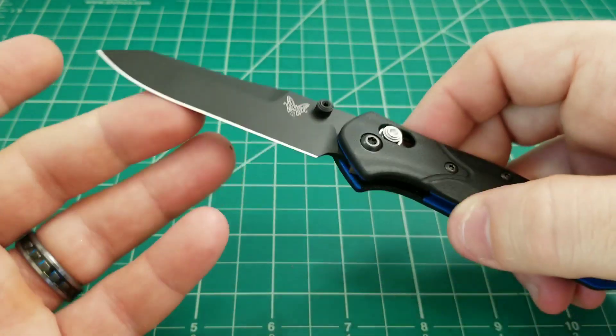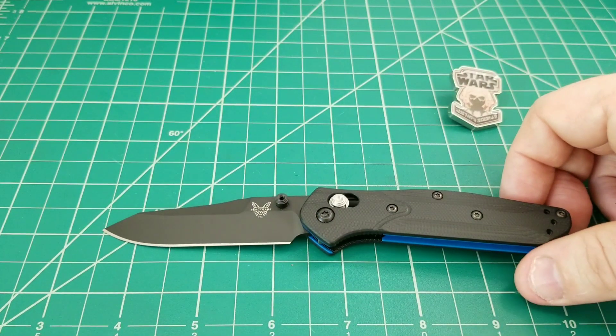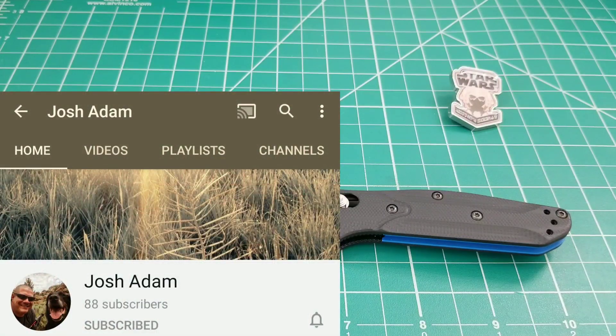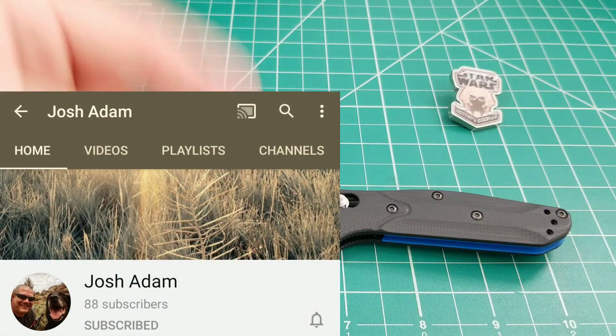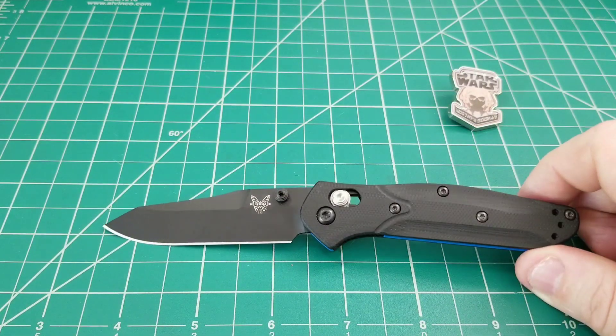The action is good — no issues with this knife. I think this is pretty close to a home run. It's a knife people have been asking for for a long time. A buddy of mine, Josh Adam — he has a YouTube channel and I'll link it below — called this back in February, so it's very cool that he got the knife he'd been looking forward to for so long.